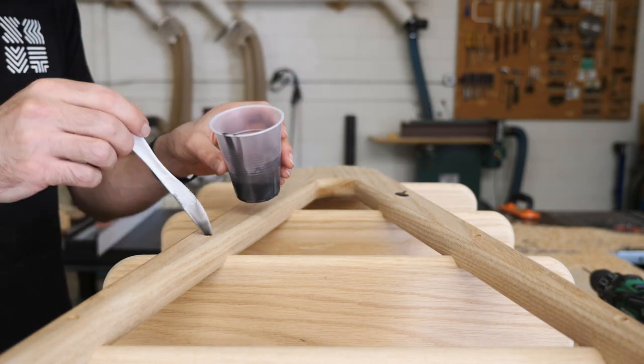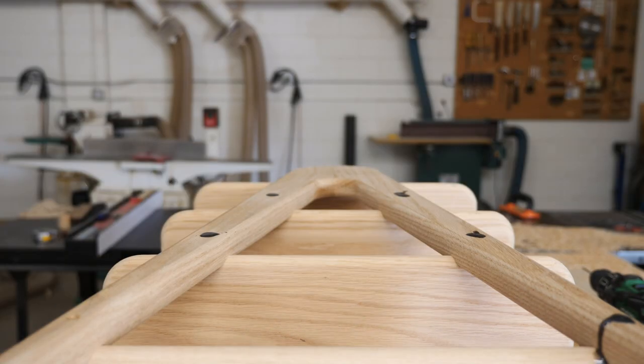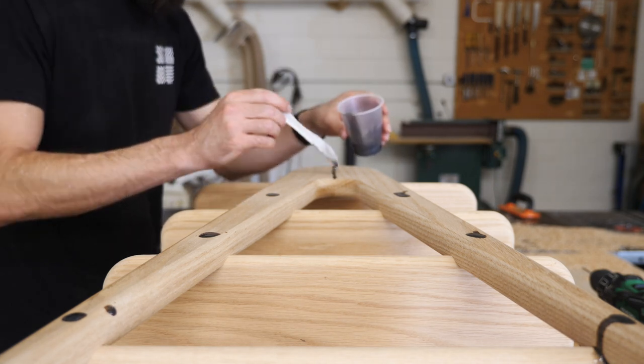At this point the piece is pretty much together. Obviously it's still very rough, but we could start working on the more experimental aspects of this build, which again were the main purpose for building this piece in the first place.